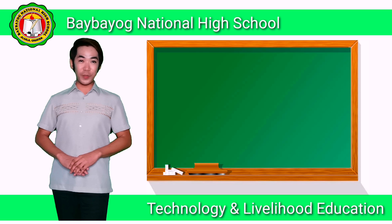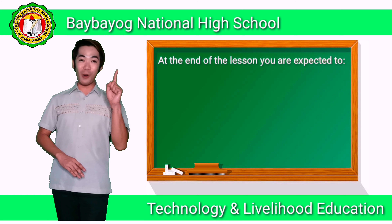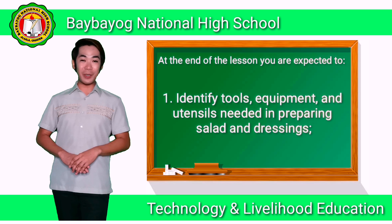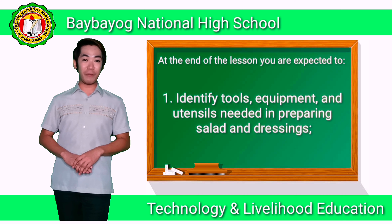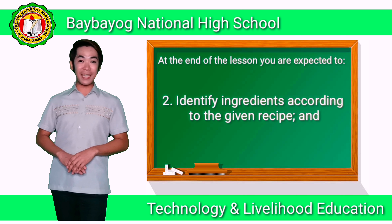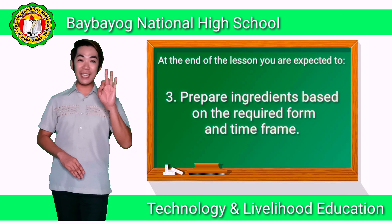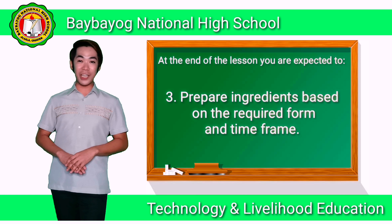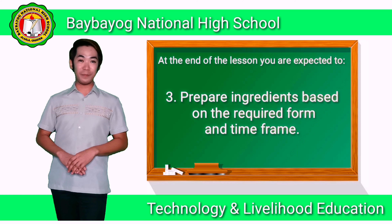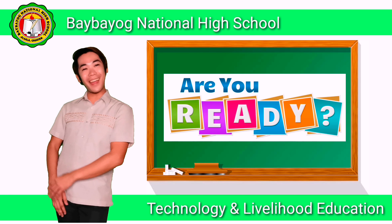After going through this video lesson, you are expected to: number one, identify tools, equipment, and utensils needed in preparing salad and dressing; number two, identify ingredients according to the given recipe; and number three, prepare ingredients based on the required form and time frame. Are you ready now, class? So let's get started.